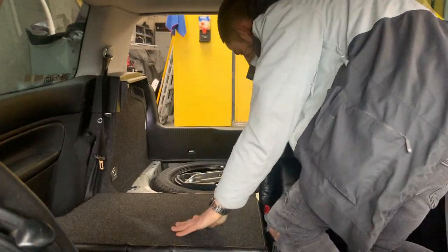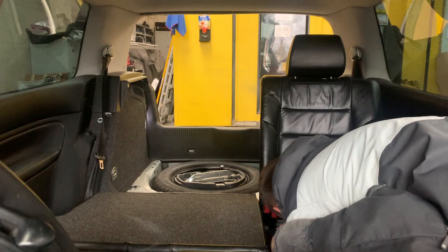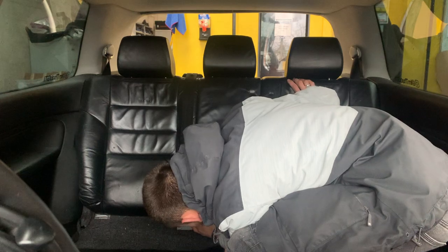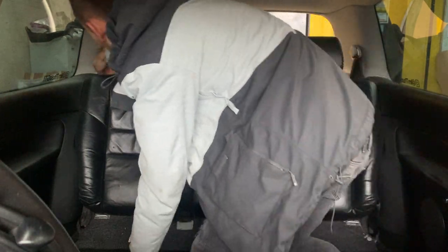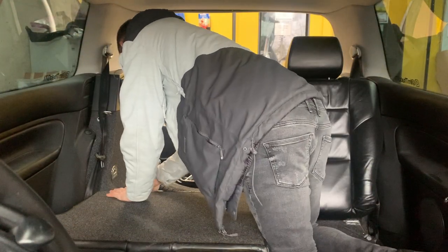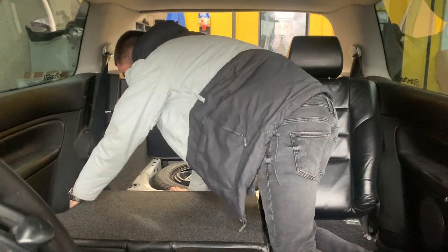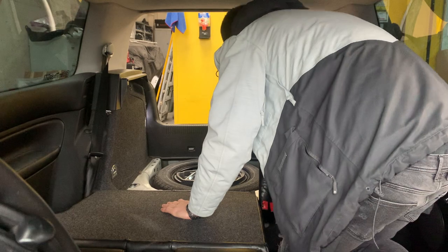Moving on to the rear of the seats, they are very simple to remove. All it is is one single bolt on the back of the right-hand side seat. I could not figure out how to get these out — my brain was fried — but obviously it is very simple, it is literally just one bolt and they slide out together.